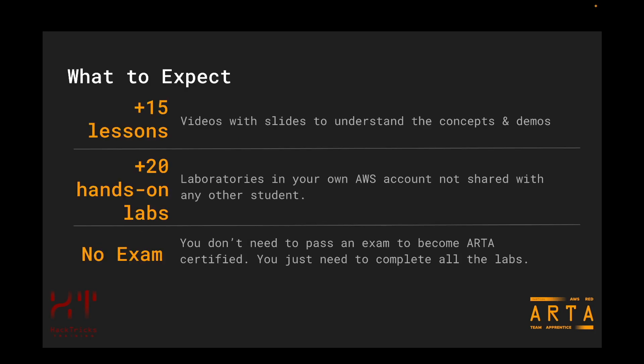Let's now talk about what to expect from this course and certification. It is composed of more than 15 videos with slides where all the concepts are explained. The videos also contain demos where you will see how to configure AWS services and how to perform some attacks depending on the lesson. It also has more than 20 labs deployed in an AWS account that Hacktree's training will only be using for you, meaning your laboratories won't be shared with other students. All the knowledge needed to solve the laboratories is explained in the videos and there will be links provided to help with each laboratory.